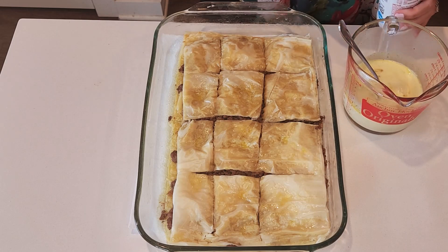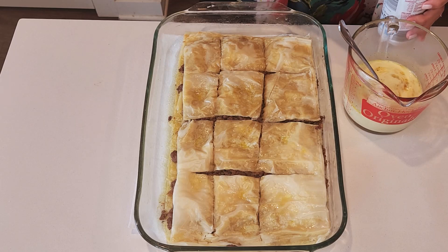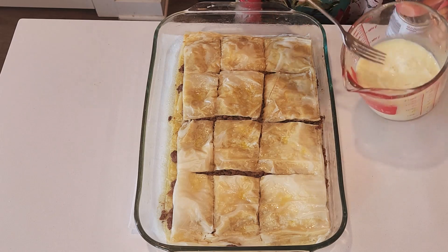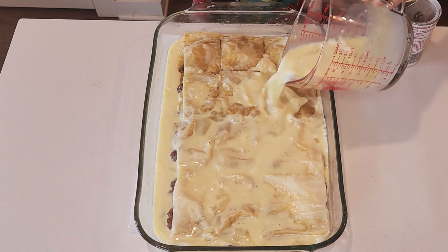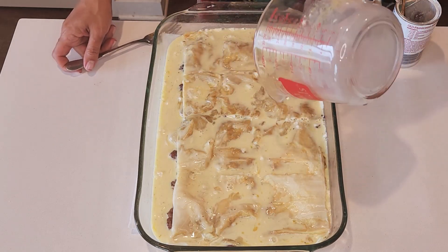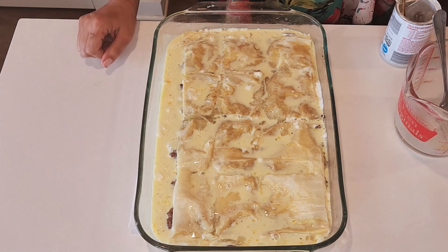I'm going to show you now a secret ingredient: a quarter teaspoon of baking powder to make it rise high. I've just mixed it in, and now I will pour this on my goulash — it's the eggs, the milk, and I added also salt and pepper. Then I will put it again in the oven until it's golden brown.